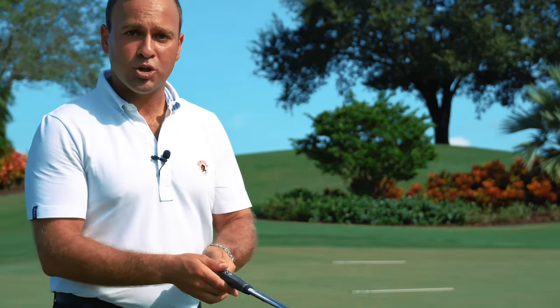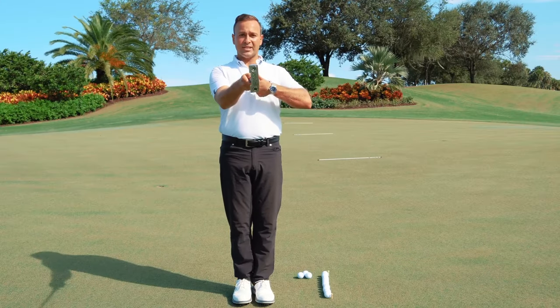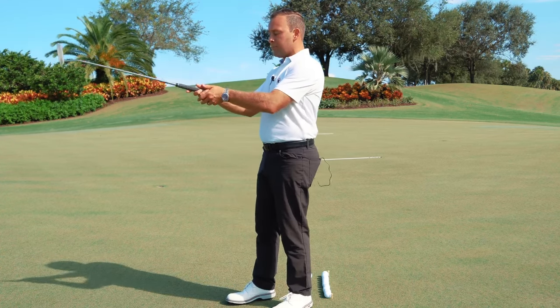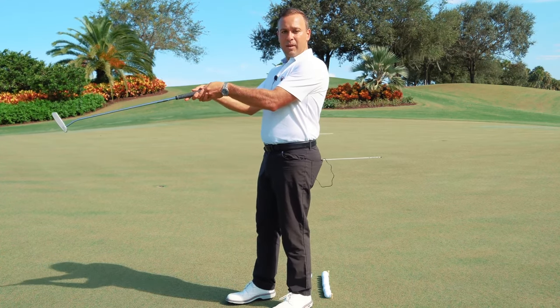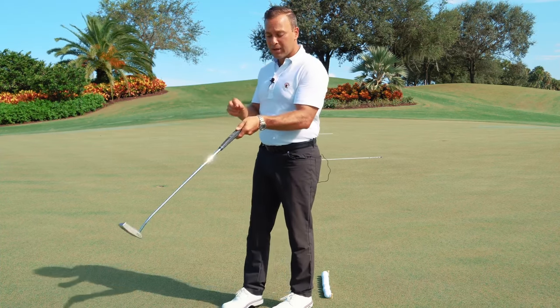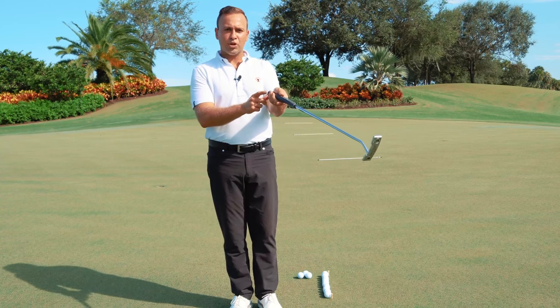Even while at home, I want you to hold the putter out in front of you, pointing right at your sternum. This is the anatomic center of rotation, allowing the putter to work at one single axis from the spine. From here, we want to see a little bit of a bowing action down of the wrist. What you're also going to feel if you're in the right position is a little bit of increased grip pressure on that top pinky.